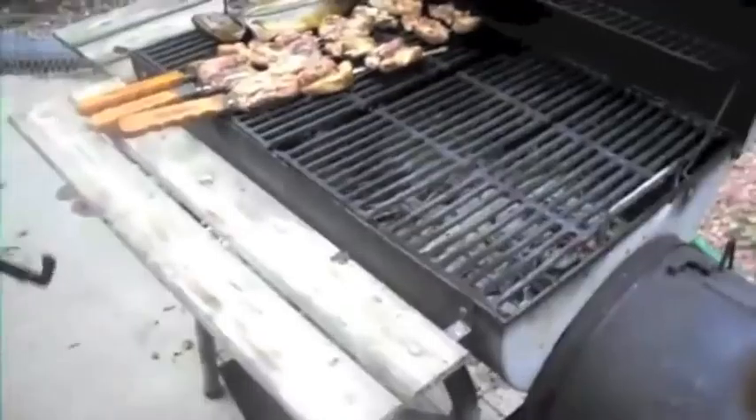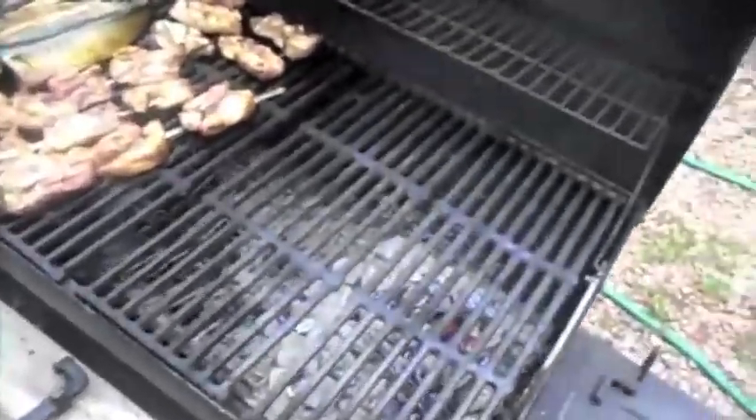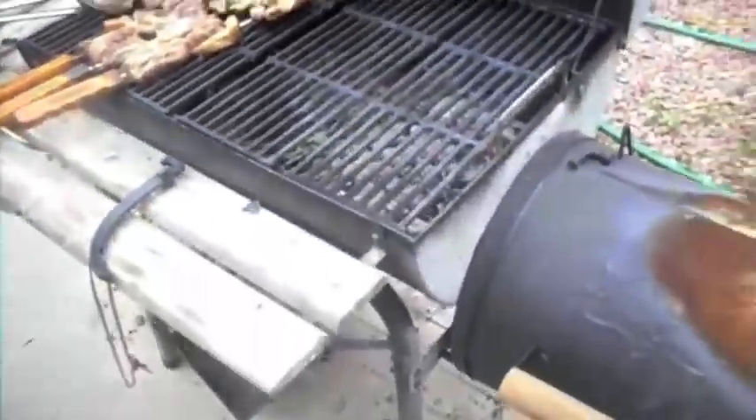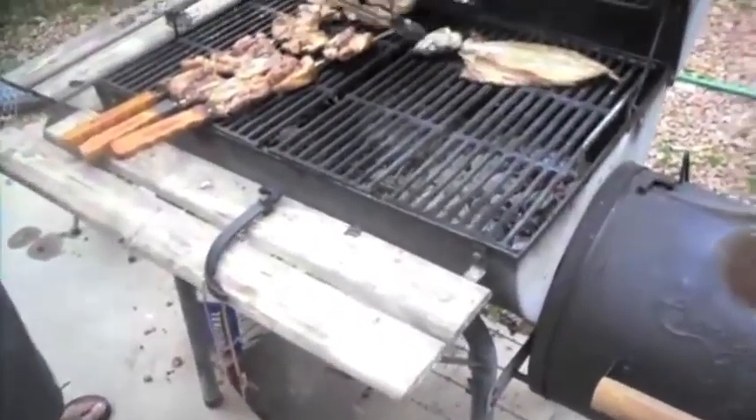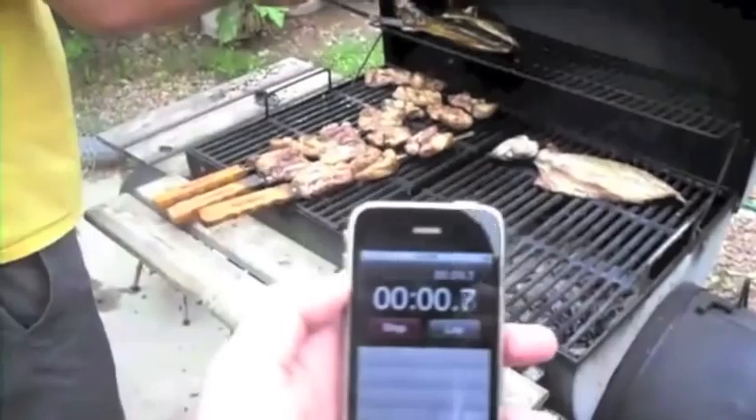We moved the wood to the side smoker. Now we're going to give it direct heat for the fish — five minutes a side. There's the timer going.